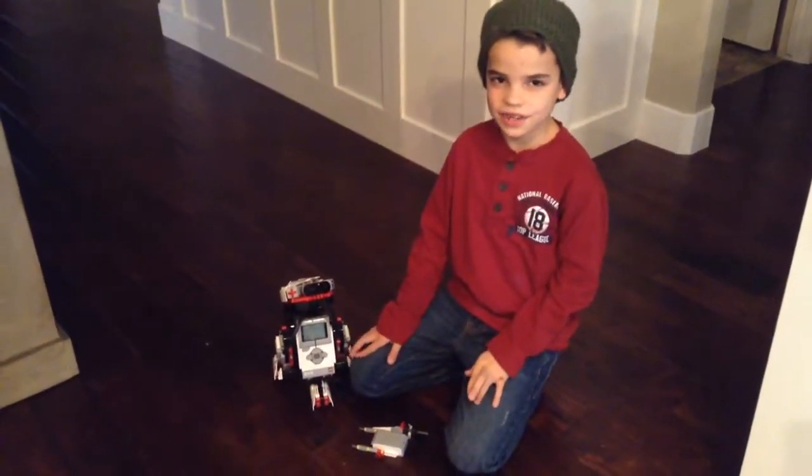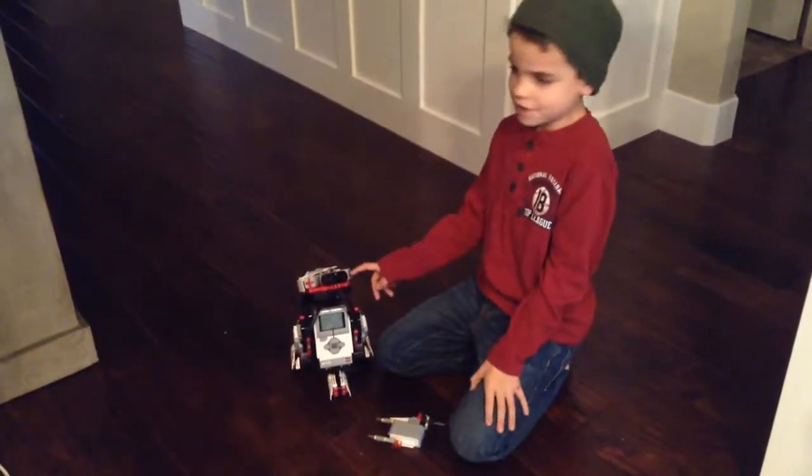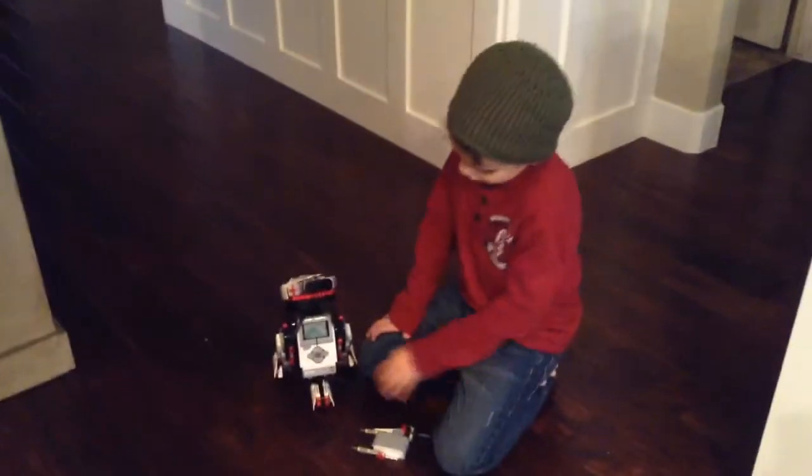Hi, I'm Douglas, and I want to show you my new robot. I haven't made a YouTube video for a long time, but here it is.